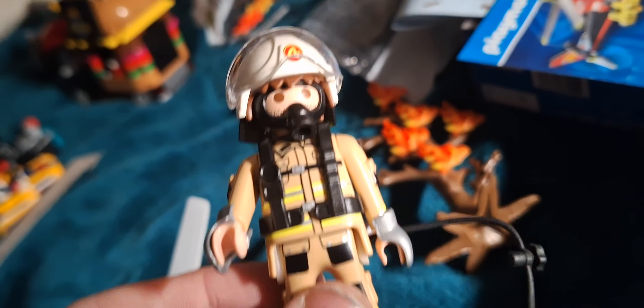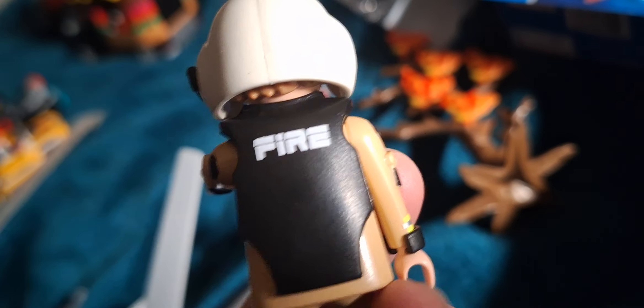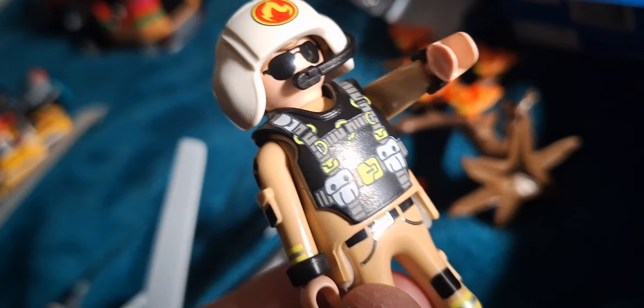This is the Playmobil 71195 fire helicopter and it comes with a firefighter minifig — very cool looking. It is the helicopter pilot, a very smart looking minifig with fire at the back. Absolutely cool figure to have.